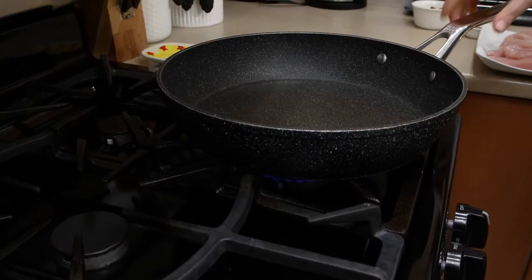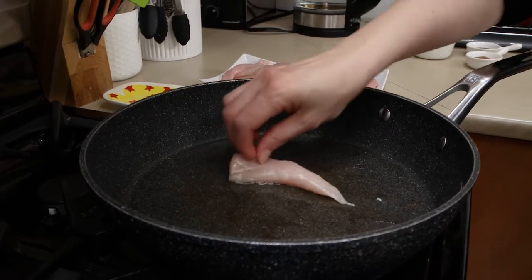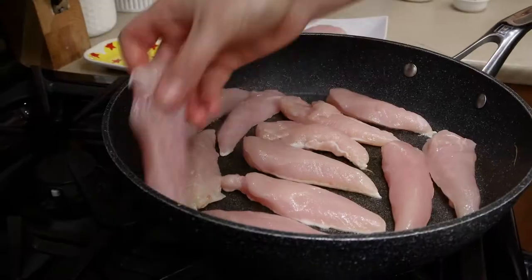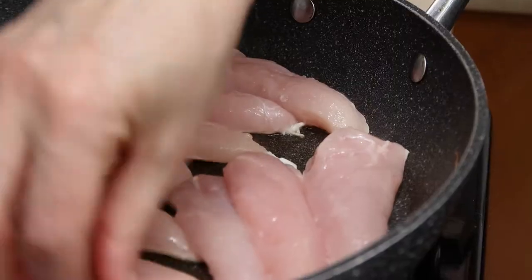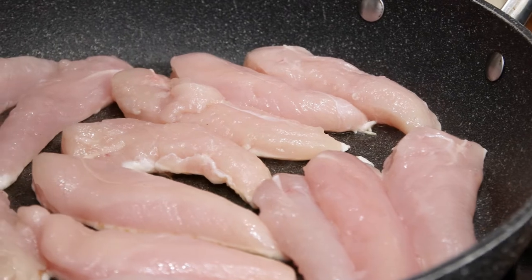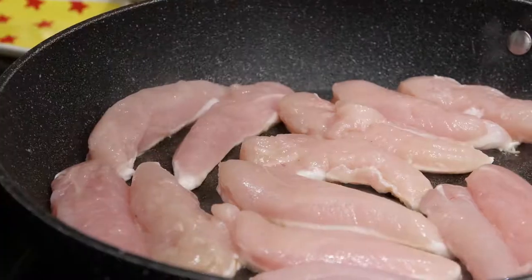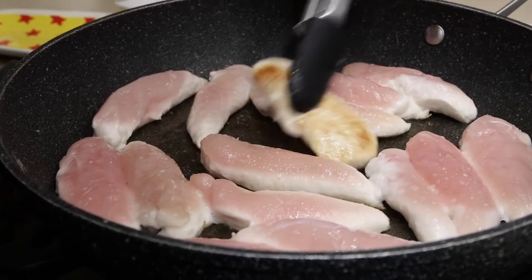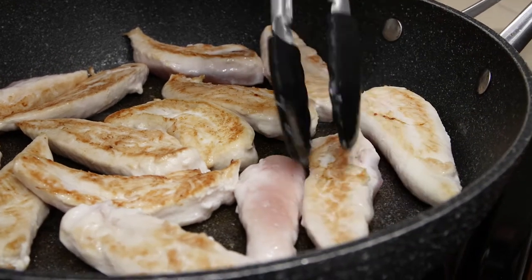Add about two tablespoons of vegetable oil, let it get hot, and place 600 grams of chicken fillets to fry. Season with about one teaspoon of salt. Cook on medium heat until the chicken is golden brown on one side, then flip the fillets to the other side and fry until brown for about three to four minutes.